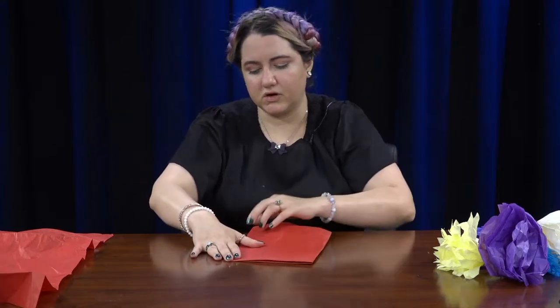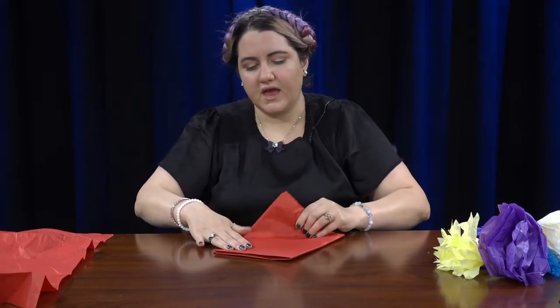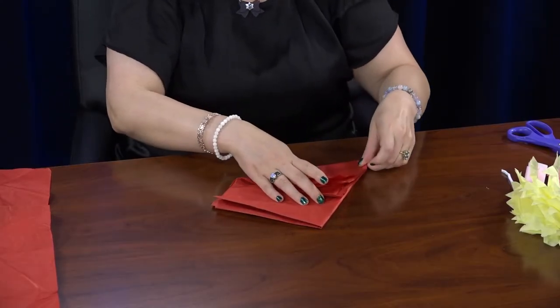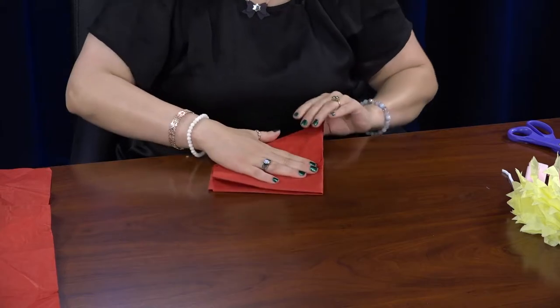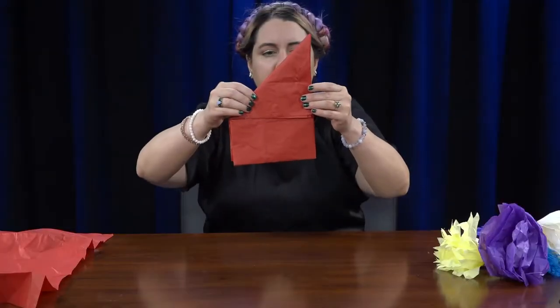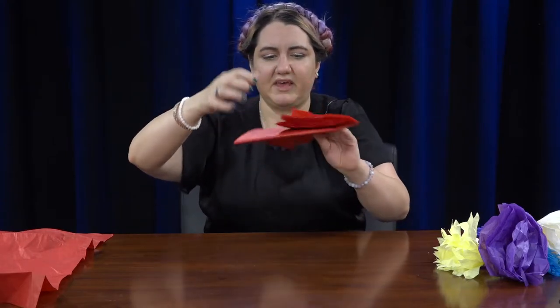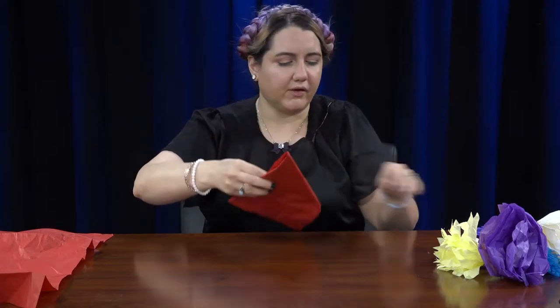Take one corner and fold it into a triangle. It's going to look like this, and then you're just going to cut off the extra bit that isn't part of your triangle.